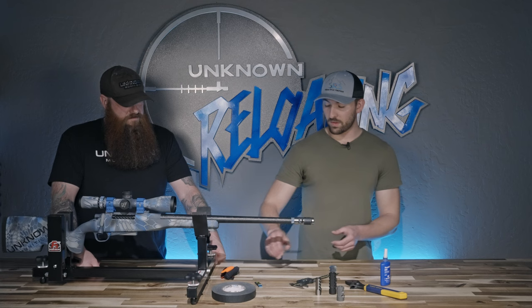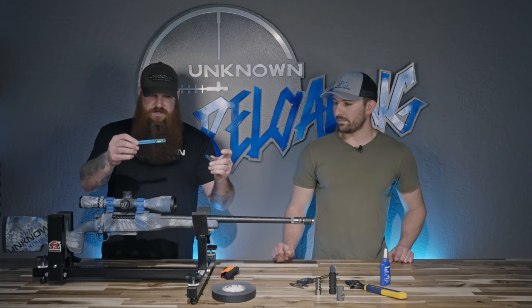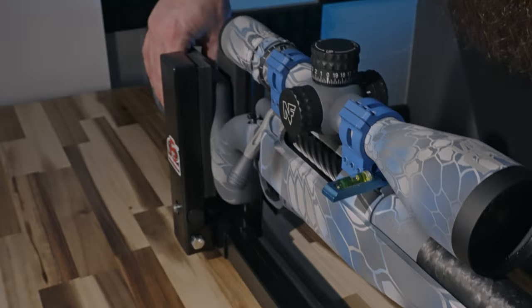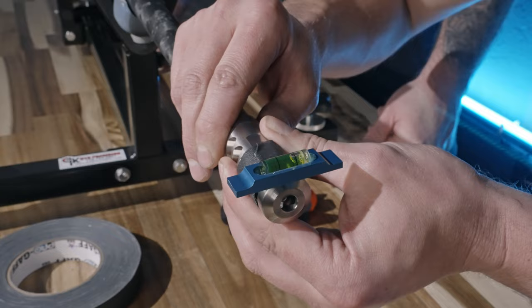Next, make sure the rifle is sitting level. Throw a level on there. This is the scope leveling kit from Defensive Edge — we carry these on the website and it's all we use in the shop. It comes with a couple other levels but these are the two we use. That one's going to sit on your Picatinny rail or any flat part of the rifle. Make sure you level your rifle, and then use this one on top of the brake. Get it just slightly past, and make sure the nut's snug. You can see how it's high on this side.